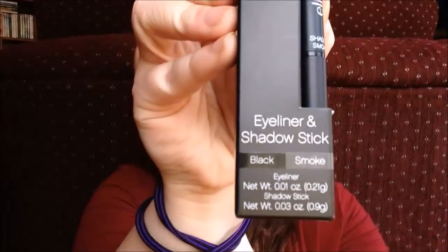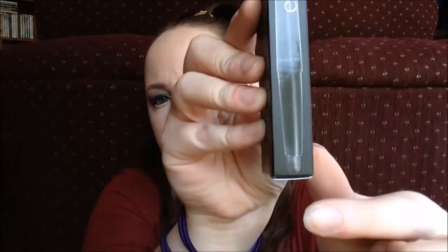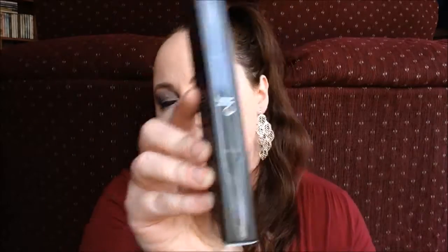The next thing in the bag is an eyeliner and shadow stick duo in the color black and smoke — the eyeliner end is black and the shadow stick end is smoke. On the side it actually shows you what the pencil will look like. I've never had one of these before so that'll be exciting to try, and I'm sure the colors will complement each other beautifully.